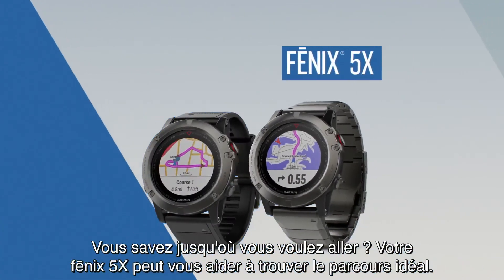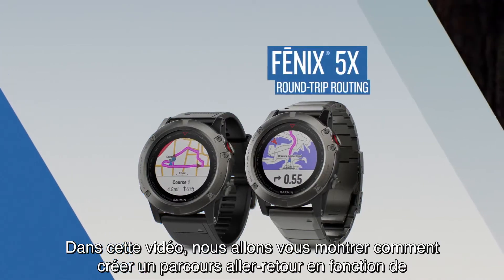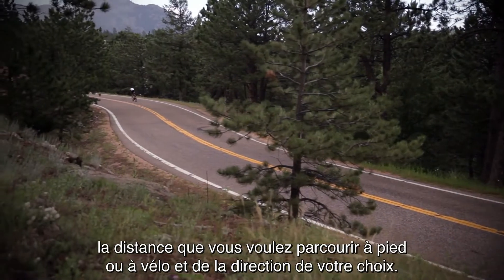If you know how far you want to go, Phoenix 5 can set the course. In this video, we'll show you how to create a round-trip course based on the distance and direction you want to run or bike. Let's get started.